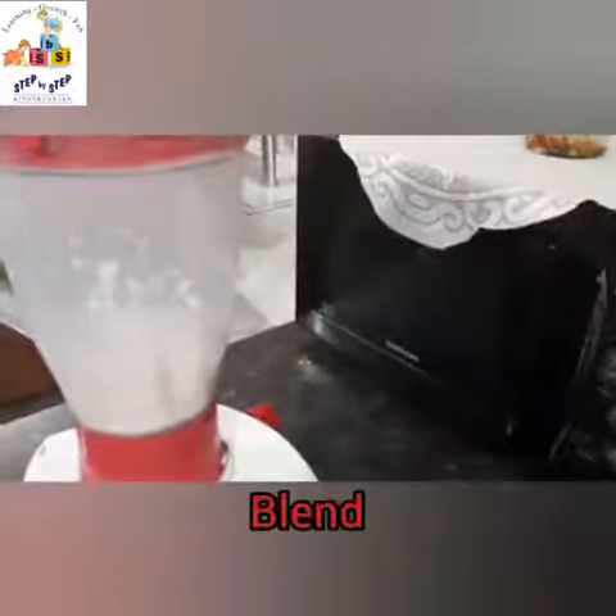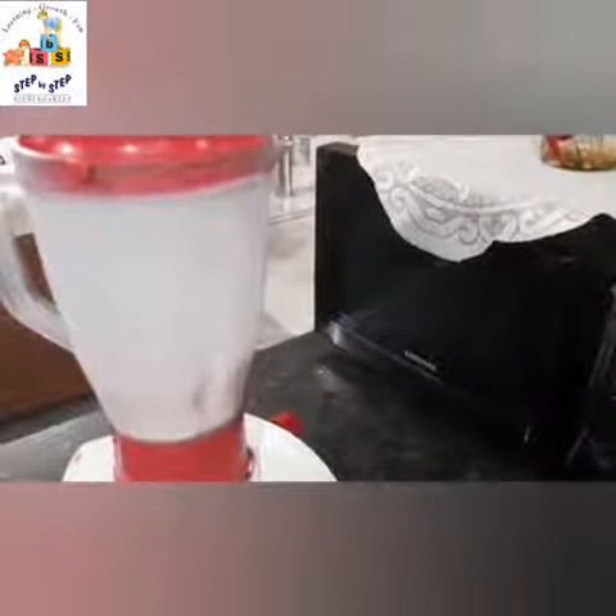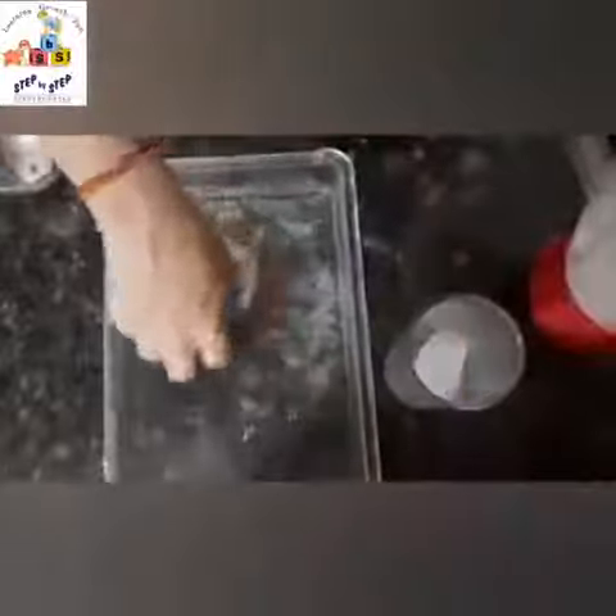Now we are going to blend it all together nicely. If you want, you can also take your mother's help for this. Now add a few cubes of ice in the glass.